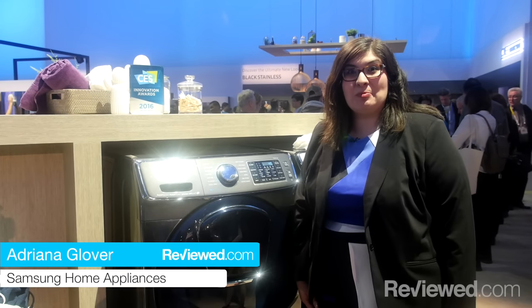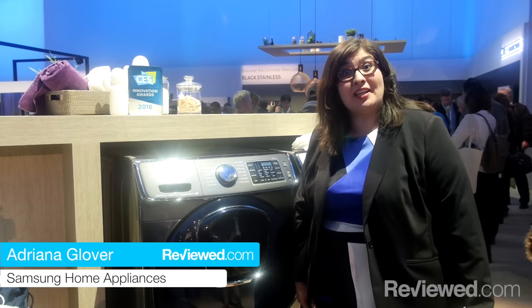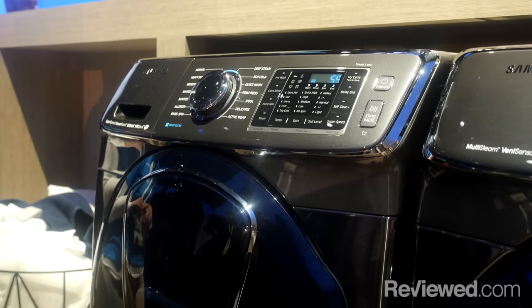Hi, I'm Adriana Glover with Samsung Home Appliances, and I'm one of the national product trainers. So today I'm going to show you Samsung AdWash.